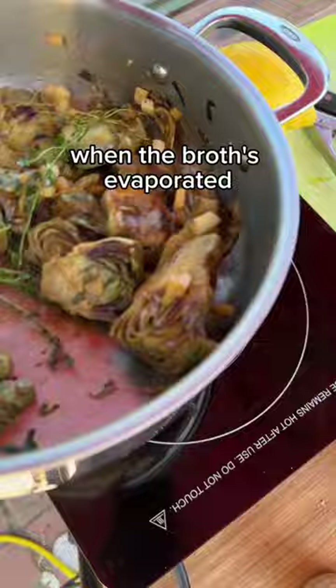Maybe we'll throw in a little bit of herbs. When the broth's evaporated and they feel nice and tender, they're ready. Eat them as an appetizer or toss them in some nice lemony pasta, and you're going to be amazed.